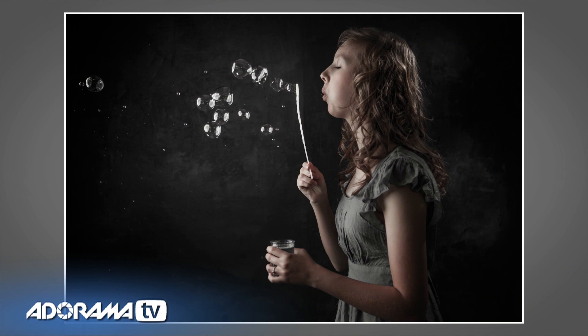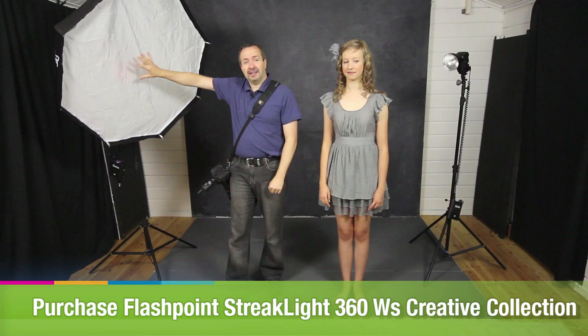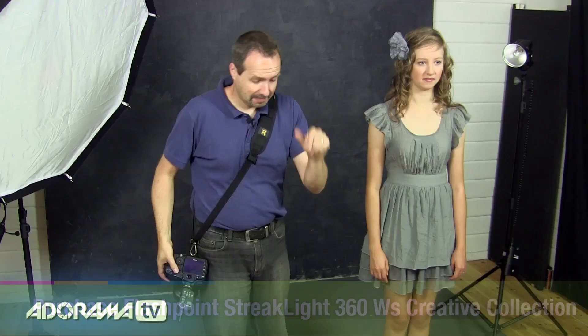I'm joined in the studio by Freya — she's going to be the model for today. The idea is really simple: we're going to get her to blow some bubbles and do a profile picture. Before we get to the bubbles, which can be a little bit messy, we're going to set the lights. To begin with we'll just use one light here, the other light is switched off, and I'll show you the problem with just one light.